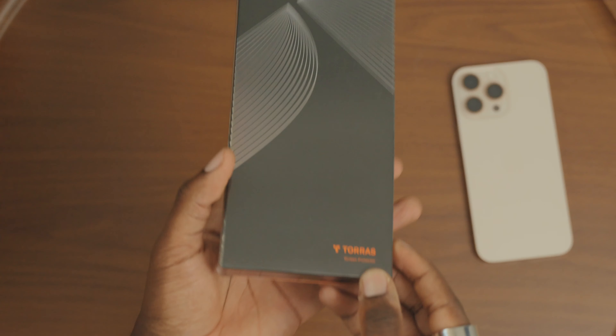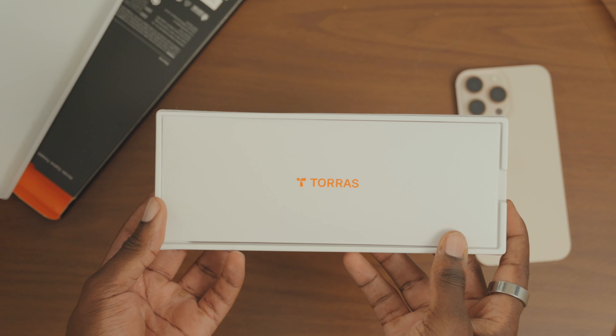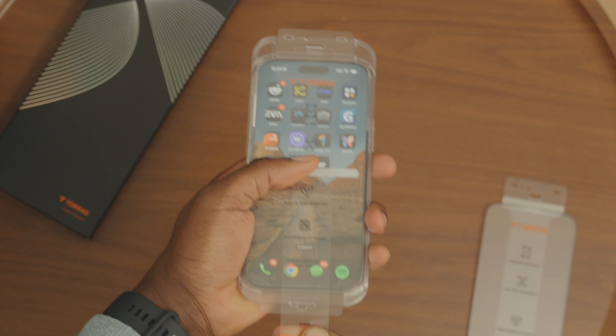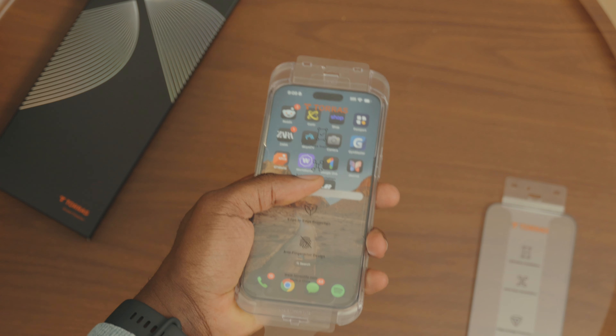Now let's talk about keeping the screen safe, because what's the case without a solid screen protector? Here's where the Glowglass X comes into play. This protector is a game changer especially with its super easy setup. Most screen protectors can be a nightmare to install but this one was a breeze — just snap and pull and the protector takes care of the rest. No more scraping at bubbles; they disappear on their own. With the screen protector on and the case on the phone, I'm gonna drop this phone on a table multiple times and see what happens. I am that confident that absolutely nothing will happen.